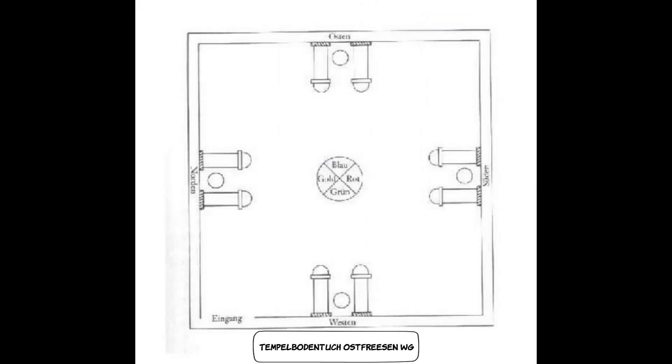Das Gleiche macht ihr mit dem Süden, Westen und Norden. Achtet darauf, dass die Säulen farblich im Wechsel angebracht sind – also schwarz-weiß, schwarz-weiß, schwarz-weiß und schwarz-weiß.